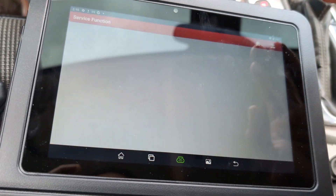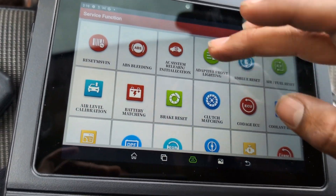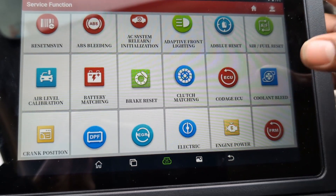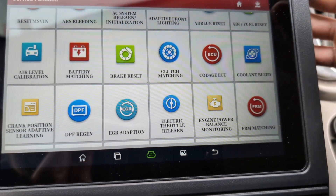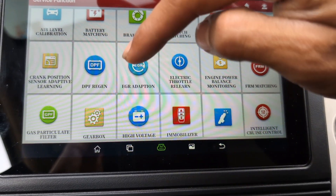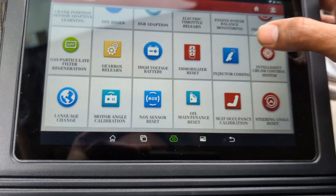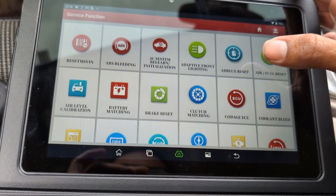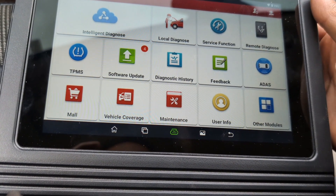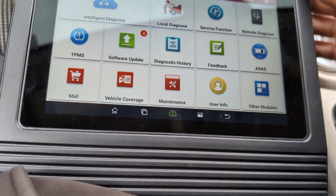I can also go to service functions — I can take off the oil change light, ABS bleeding, brake reset, battery matching, clutch matching, DPF regen if you have a diesel, immobilizer reset. There's a lot of functions, a lot of things this tablet can do that you're probably not going to use if you're a DIY-er, but it's very nice to have. You can always teach yourself — there are a lot of videos on YouTube.